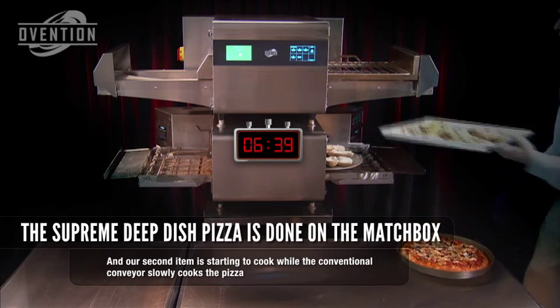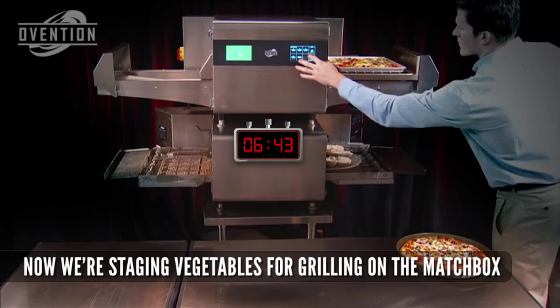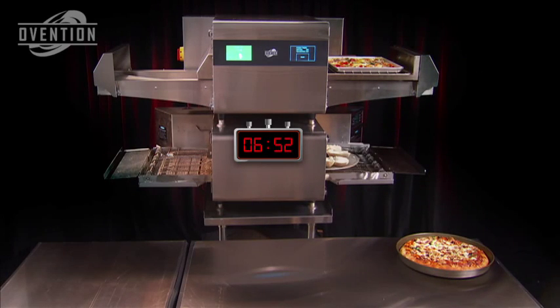But we're not waiting — we're cooking sub-sandwiches in the Matchbox. The Matchbox pizza is ready to serve, so we're staging vegetables for grilling while our sub-sandwiches are in the oven. But there's still no pizza emerging from the conventional oven.